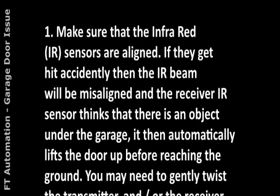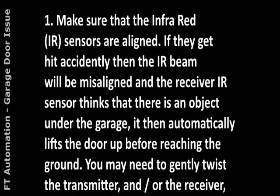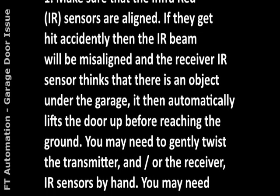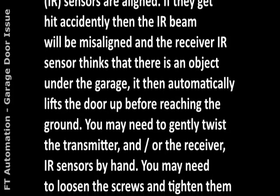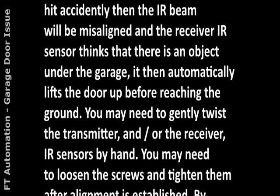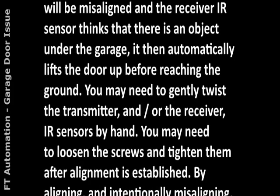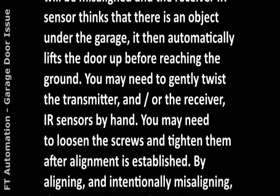1. Make sure that the infrared IR sensors are aligned. If they get hit accidentally, the IR beam will be misaligned and the receiver IR sensor thinks that there is an object under the garage. It then automatically lifts the door up before reaching the ground.